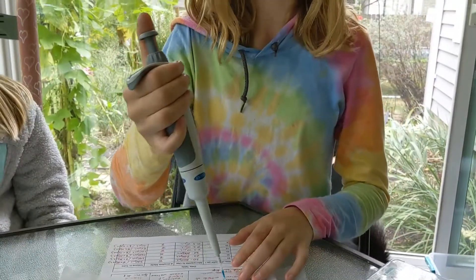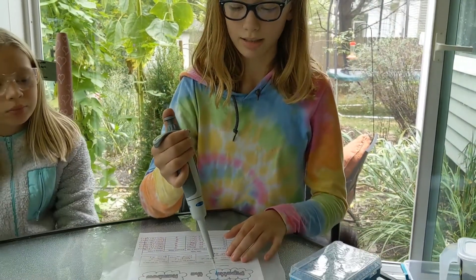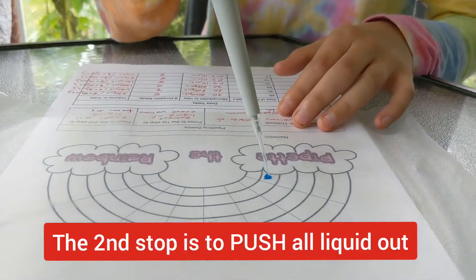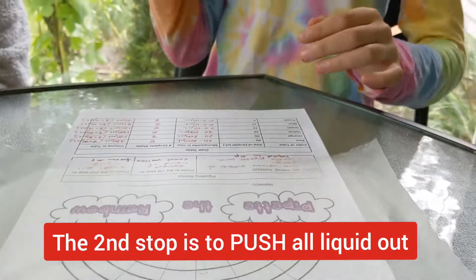You press until the first stop, but then not all of it is out, so you keep pressing until you get to the second stop. And that's your droplet.